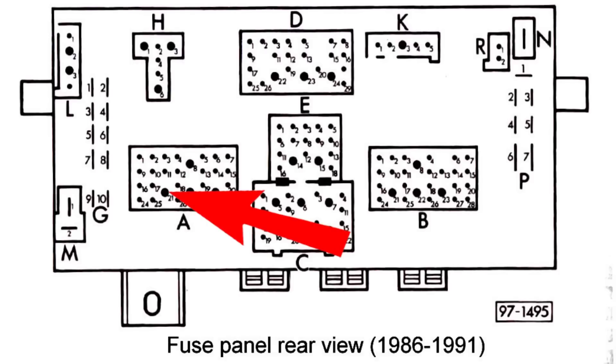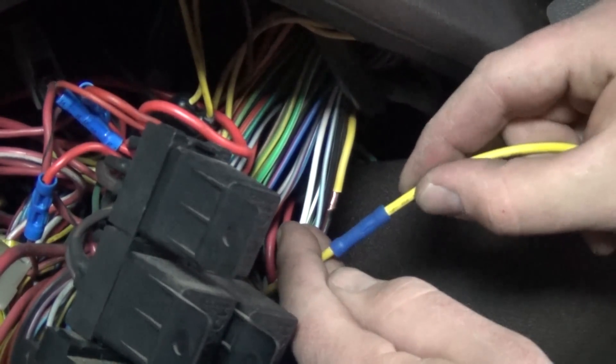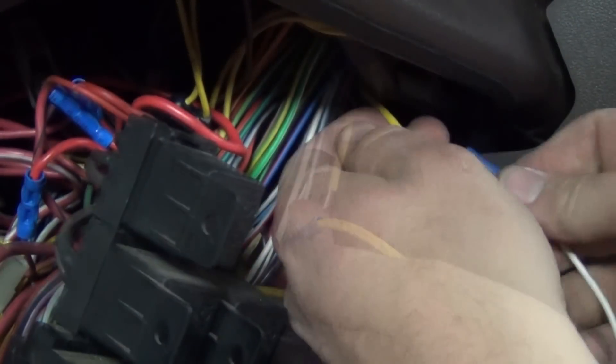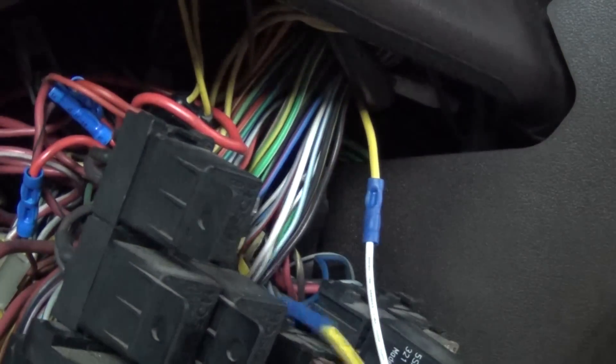In some vehicles this wire may be orange in color. Cut this wire about 4 inches from the panel and strip about a quarter inch off each end. Connect the yellow wire from the low beam relay to the wire coming from the fuse panel. Crimp the other open end of the yellow wire to the white wire of the low beam relay. Check your connections and make sure they're secure.